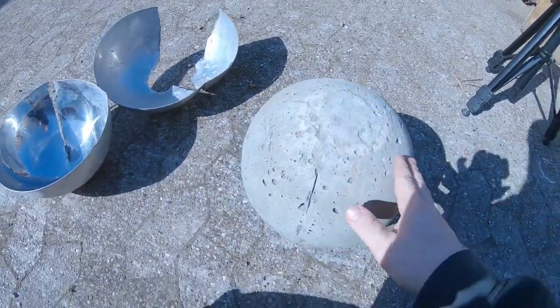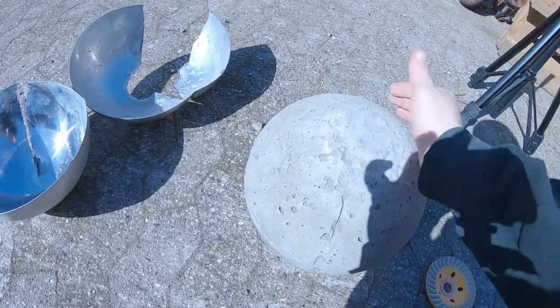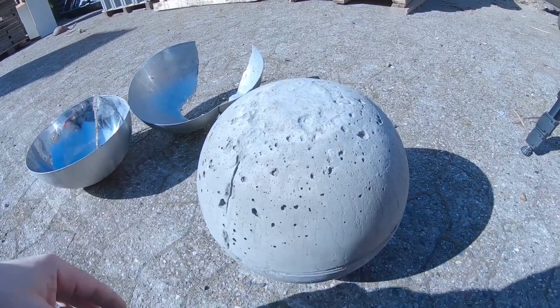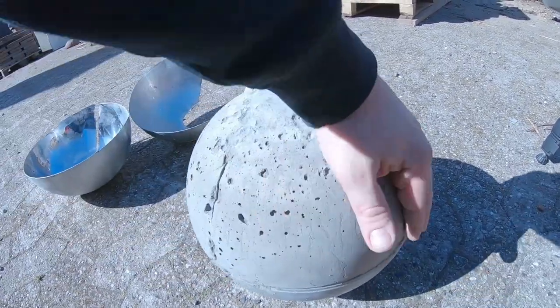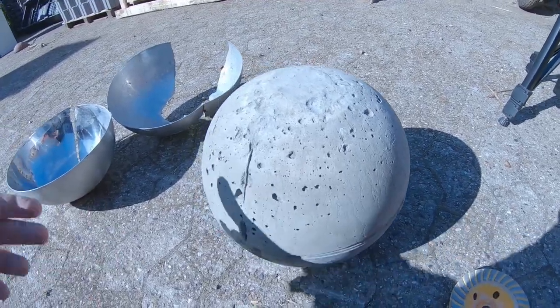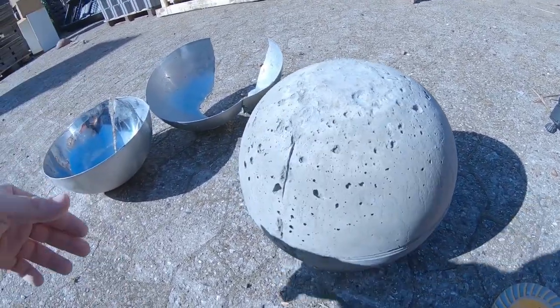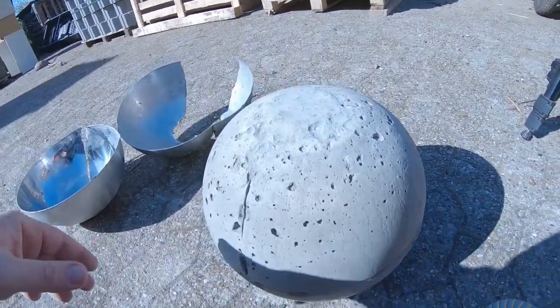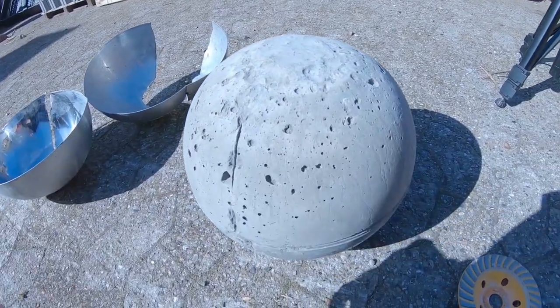I will grind this down and then fill all the small holes. Before I fix it with some new concrete I'll use a similar mix. I'll make sure the surface is properly wet first — I'll just take some cloth with a lot of water on it and put that around to make sure everything is wet — and then I'll fix it with some new concrete.